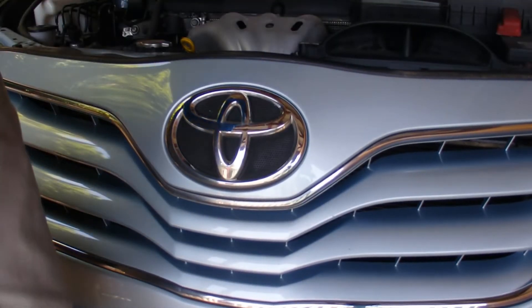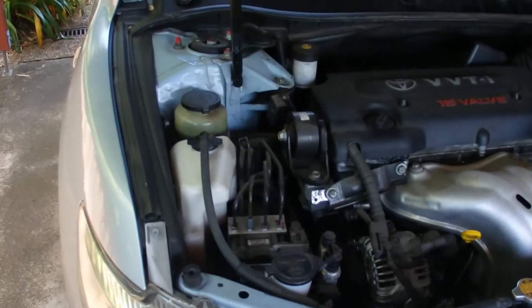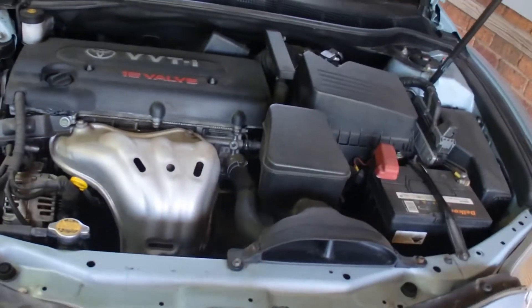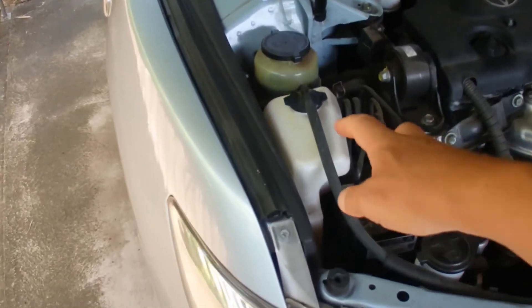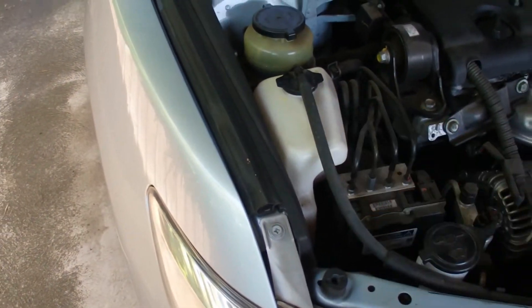So open up the bonnet — there's the engine bay of the car, and over here on the left-hand side is the coolant overflow bottle.